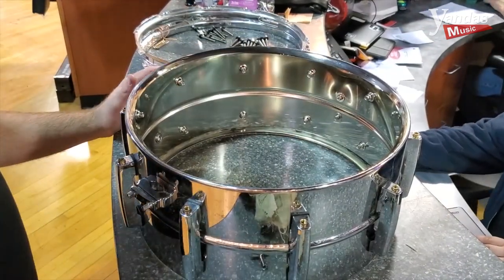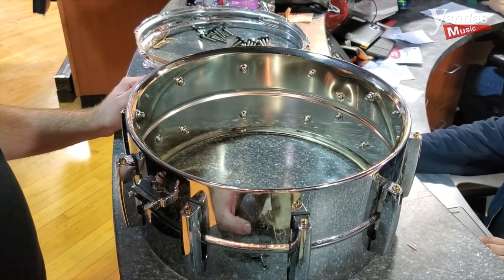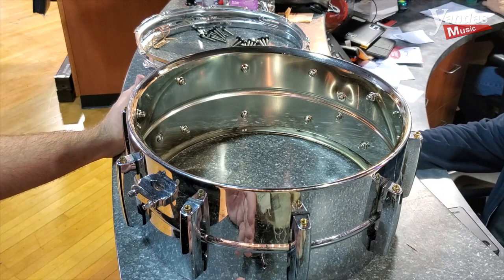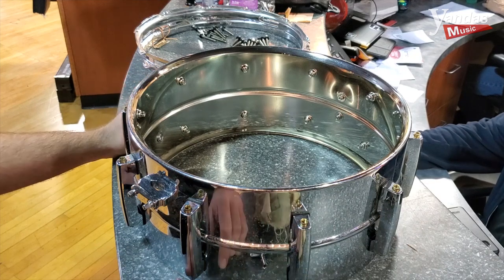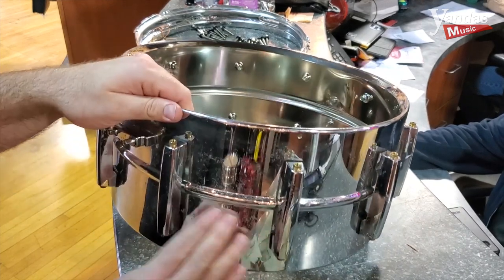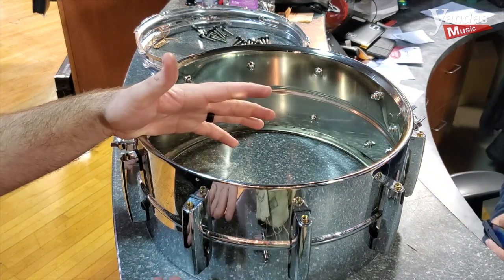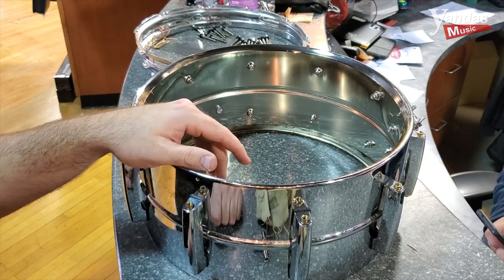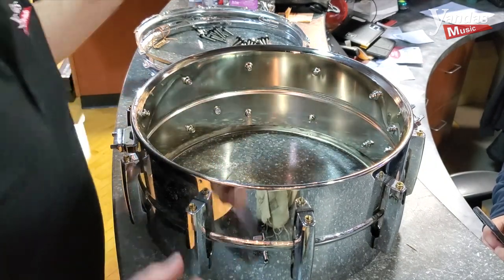Now that I've got this disassembled, I took the old snares all the way off, loosened everything, and got the hoops off. I'm going to go ahead and clean the shell. This is a steel alloy shell and it does have a lacquer finish on it, so you can really use any lacquer finish polish — you can even use Windex if you wanted to, as long as you get it dry when you're done. Now with something like this where it's got so much gunk on it, there's going to be a level of corrosion that's happened — there's nothing I'm going to be able to do with polish without actually marring the finish to get that off. So we're just going to clean as much as we can. I'm going to use Dunlop spray polish, Formula 65.